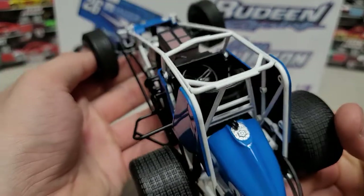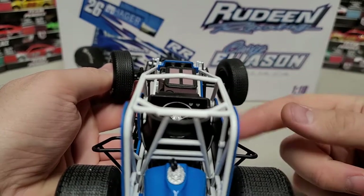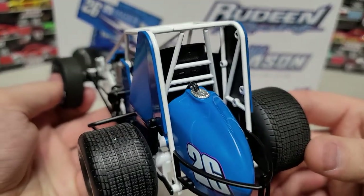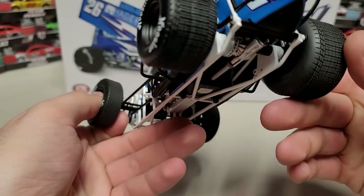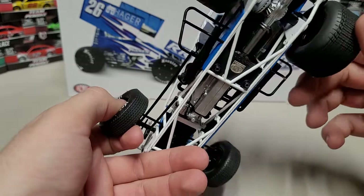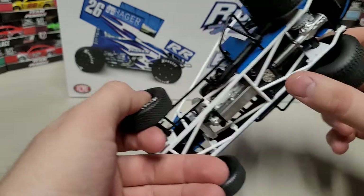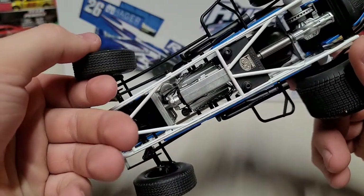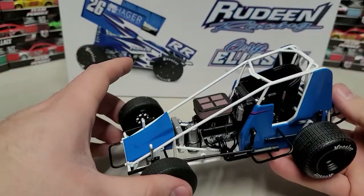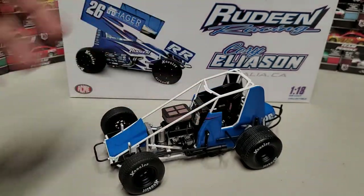There's a steering wheel in there and two gauges that are actually printed — you can barely see them up to the top right of the steering wheel. We've got the number 26 on the tail tank along with the rear bumper. In the rear detail you can see the shock, and underneath we've got our brake rotor — not a chain drive. There's the differential as well. The ACME serial number I think is 292. We've got white chassis bars, which I think looks really cool and neat on this car.